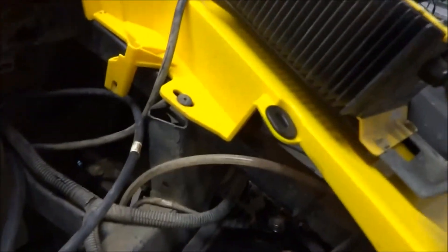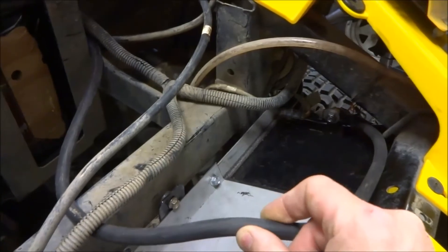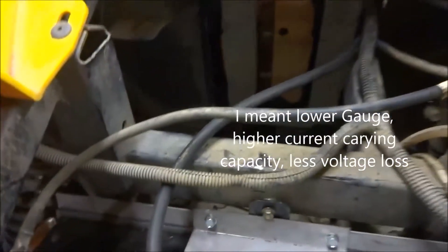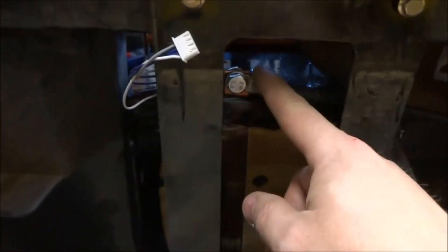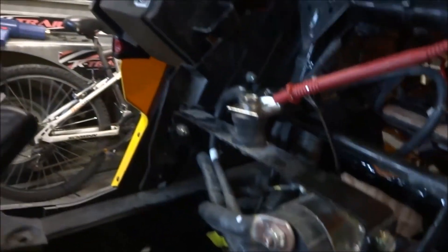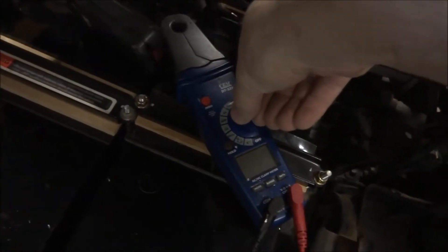This wire goes all the way to the front battery. It's a higher gauge since it's a longer route. Then we have a wire coming from here connected to the negative of this battery, and I go back under the console where I have the positive connected through a shunt that I just installed to the positive terminal. This should give us about 49 volts.